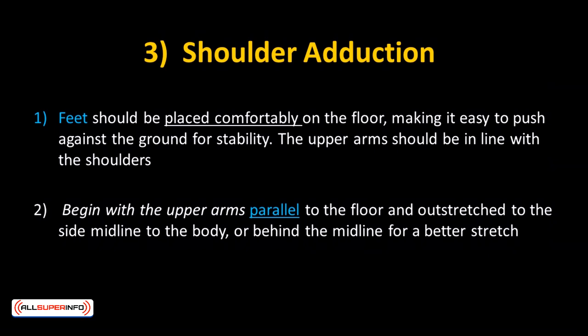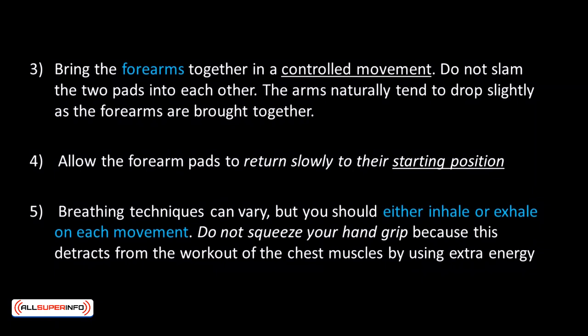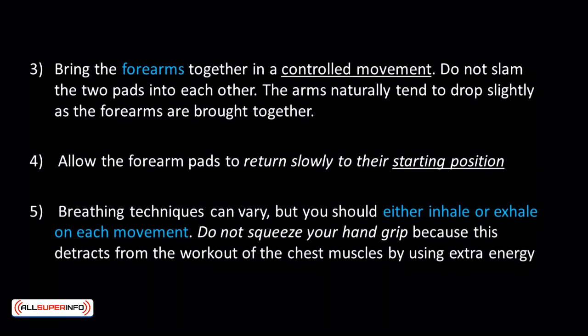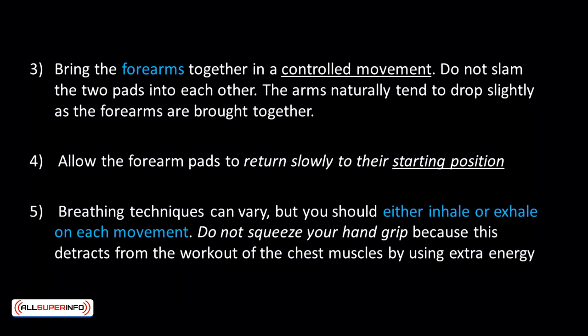Here's how to do a standard chest fly. Feet should be placed comfortably on the floor for stability. A seat belt helps reduce excess body movement and isolate the chest muscles. The upper arm should be in line with the shoulders. Begin with the upper arms parallel to the floor and outstretched to the side, at or behind the midline for a better stretch. Bring the forearms together in a controlled movement — do not slam the two pads into each other. Allow the forearm pads to return slowly to the starting position. Exhale on the concentric contraction bringing the forearms together and inhale on the eccentric return. Do not squeeze your hand grip, as this detracts from the chest muscle workout by using extra energy.